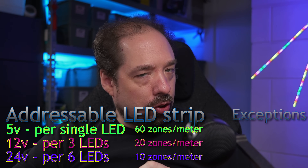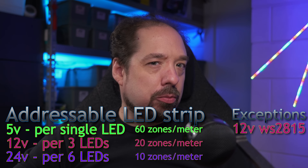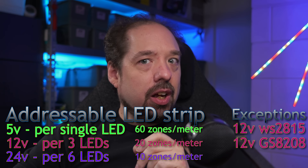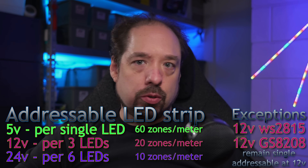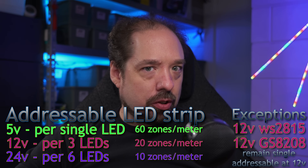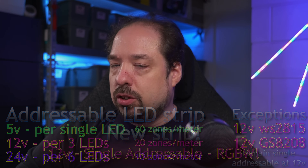As an exception to those rules, we've had the 12-volt WS2815 and, a little less popular, the 12-volt GS8208. Those two chips also enabled single-addressable 12-volt LED strips. But this is the first time there is now an RGBW option.